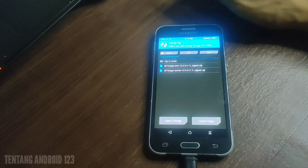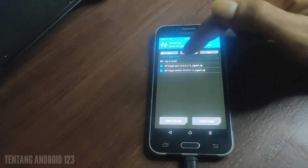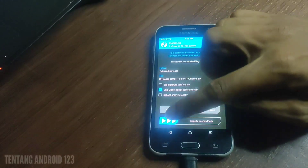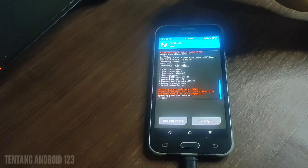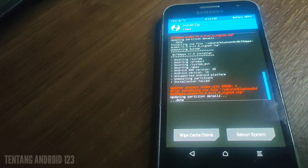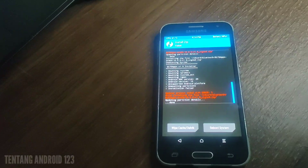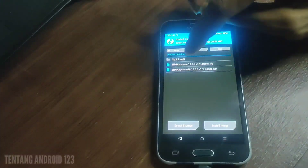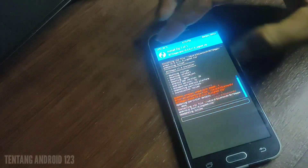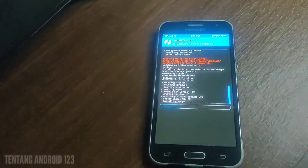Selanjutnya kita install JAPPS. Di sini ada dua versi yaitu ARM64 dan ARM. Yang pertama saya akan install ARM64 — langsung install. Oke di sini ada gagal ya teman-teman, kode kesalahan seperti itu. Selanjutnya saya coba install yang versi ARM. Oke ini cocok ya teman-teman.